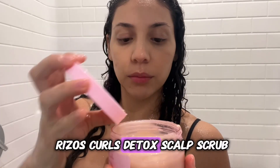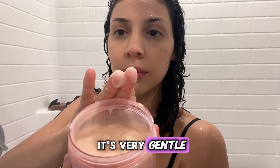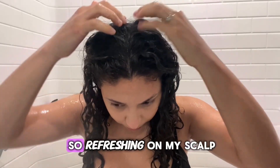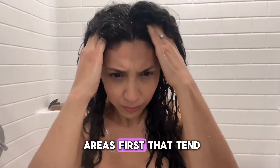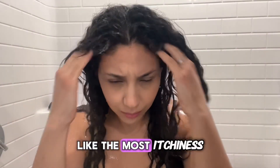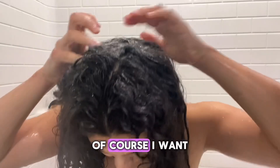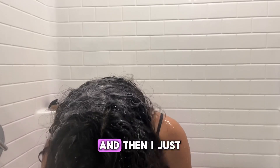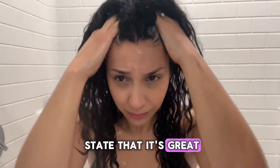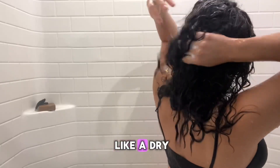I'm going in with the Risos Curls Detox Scalp Scrub. What I love about this scrub is that it's very gentle, not harsh, and it feels so refreshing on my scalp. I like to focus first on the areas that give me the most itchiness, making sure I target those areas before moving on to the rest of my scalp. This scrub is not just for curly hair — it's great for all hair types, especially if you have a dry, itchy, or oily scalp.